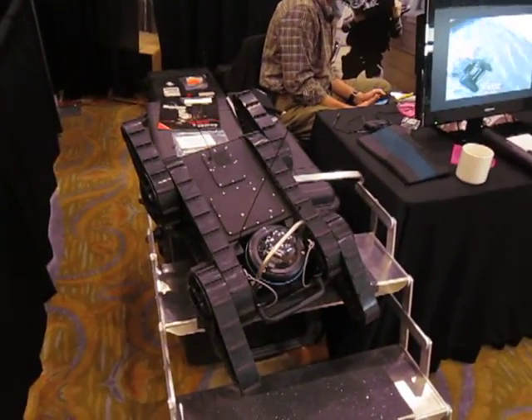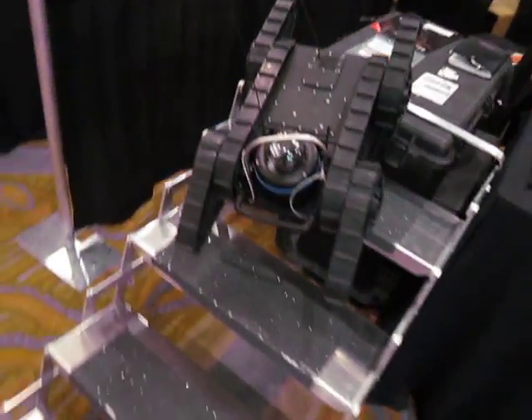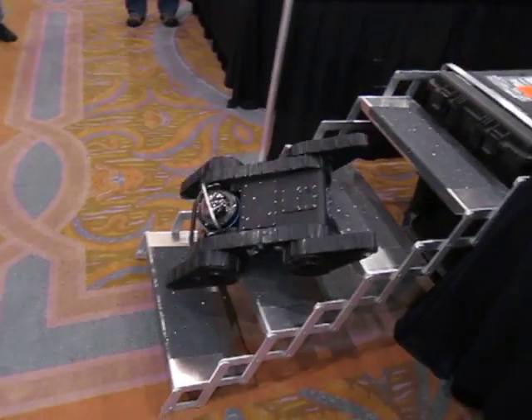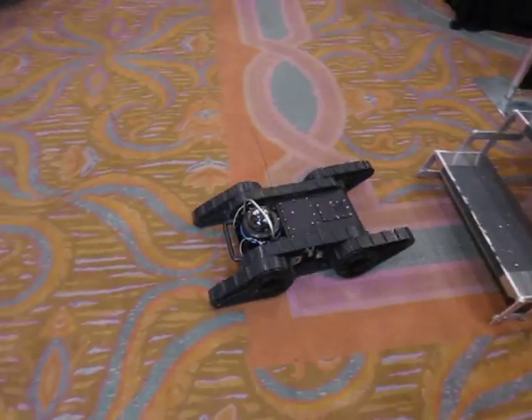Alright, you're watching DefenseReview.com. I'm at the Robotex booth and this is the Robotex Avatar — a little mini robot, a little UGV, unmanned ground vehicle.